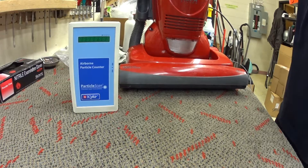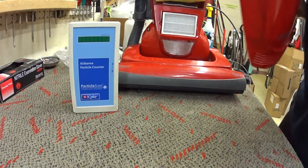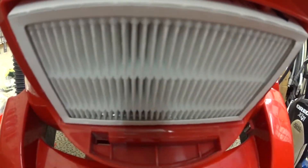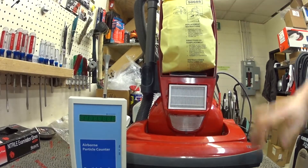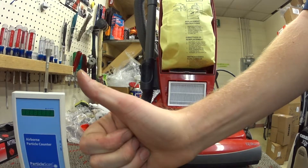Even though this machine has a HEPA filter, brand new, properly installed, you can see that it leaks enough air around it — particularly where all that dust is coming out — which is that hole right in front of it in the plastic base. So you can see that this machine does not filter up to modern standards. Please subscribe and thumbs up the video.